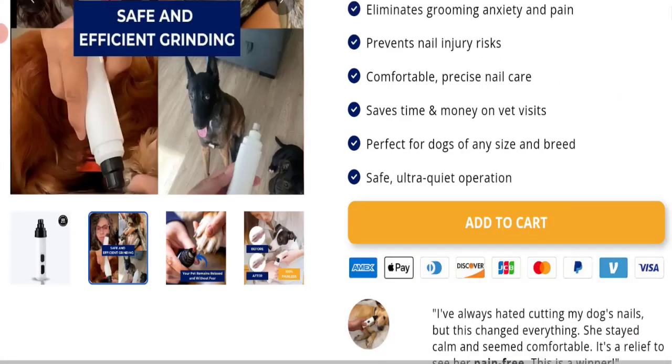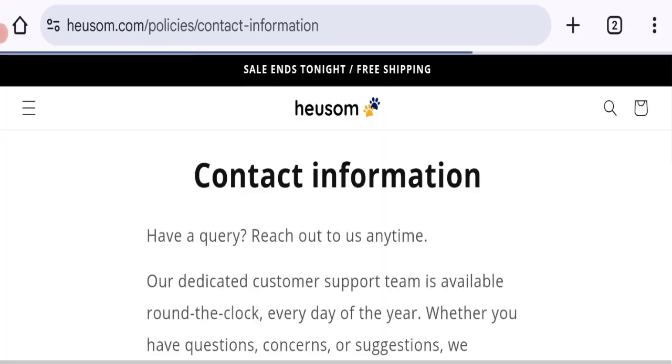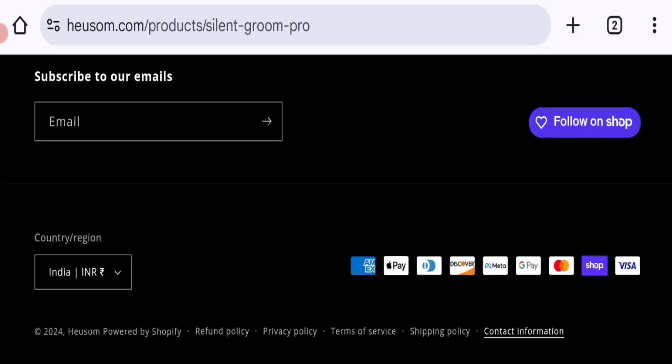So this site is only six months old, which is a negative sign. Now talking about contact details — clicking on the contact information section, as you can see, they have mentioned an email address that matches the domain name, which is a good sign. However, social media accounts are not mentioned on this website.